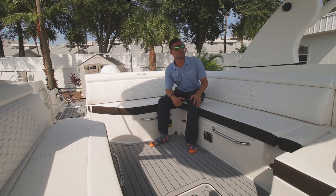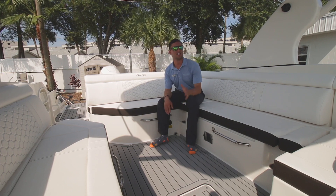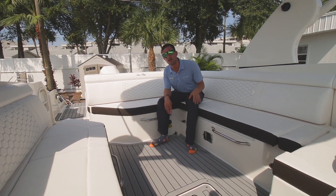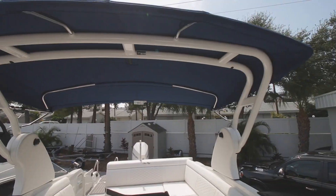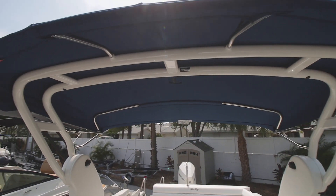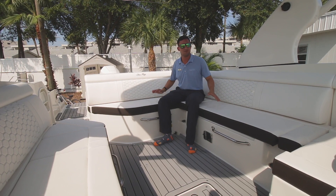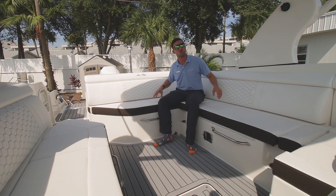This morning I came into work and everybody's like, 'Oh, it's the hottest day of the year.' Landon comes to me and says, 'Nick, we're going to shoot a video.' I said, 'You're crazy, we're going to stroke out out there.' That's not the case. This Bimini has the great majority of this whole boat covered with shade — nice and cool at a touch. Gives everybody a chance to escape this Florida heat.